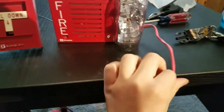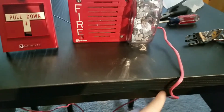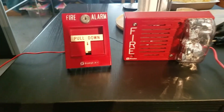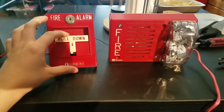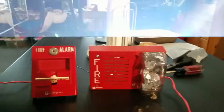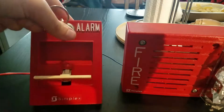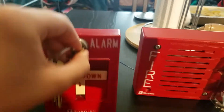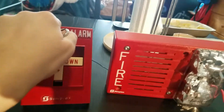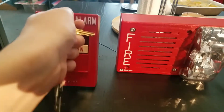Yeah, it does move across the table when it vibrates sometimes, but this wire is kind of heavy. I need to get some newer wires, but let's give it one more pull. Pull down. [activates again] Let's do drill mode. [activates once more] Yep, that's basically all it is.